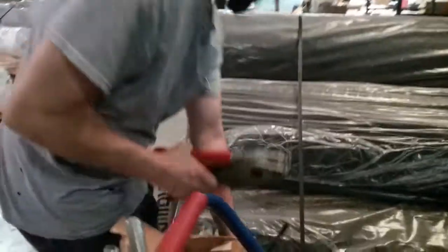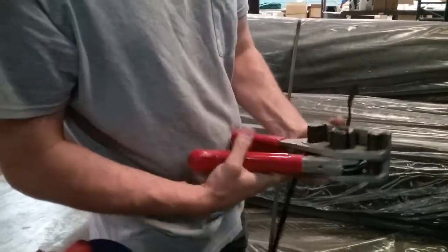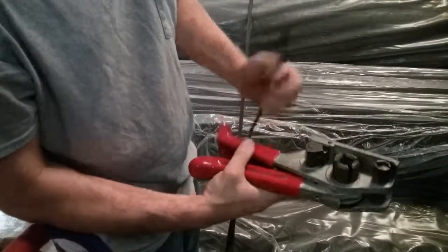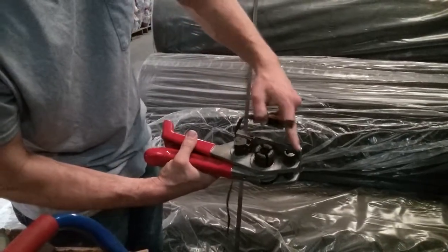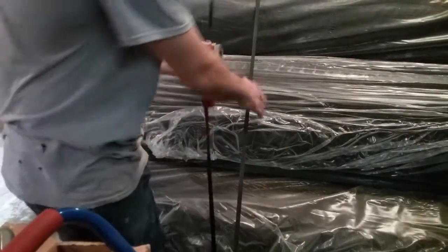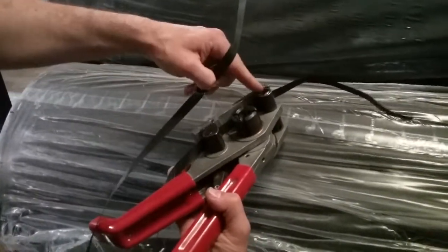After you get your banding around your pallet, this is the tool that does all the work. You squeeze the handle to raise this tooth — the little clamp. What I call the tail goes underneath the clamp, and this part, which has got a blade in it, cuts it at the end.